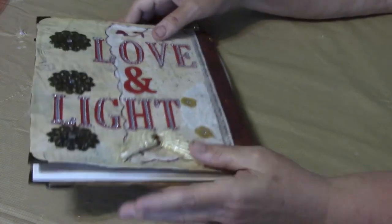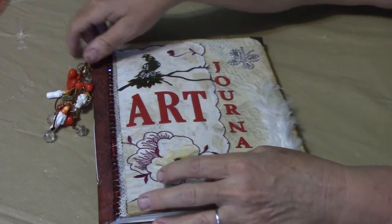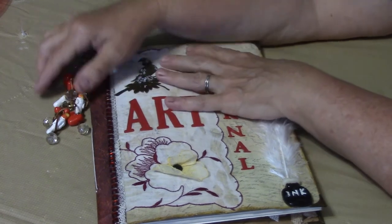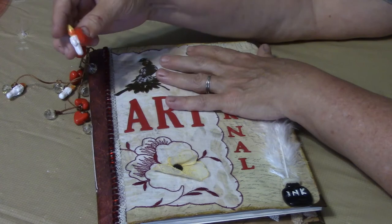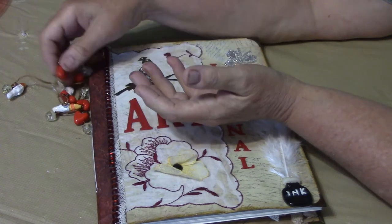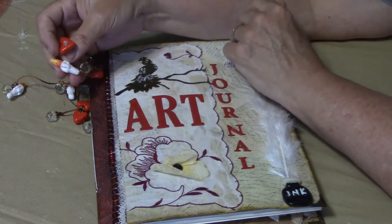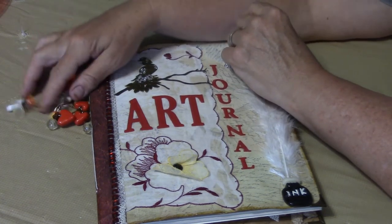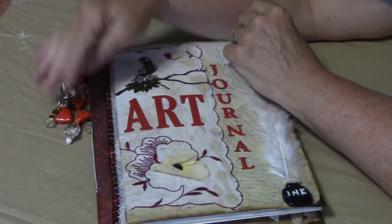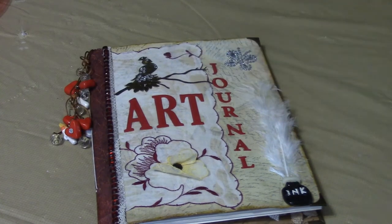If you want to know how to make these beads, I did this on the live stream earlier. What represents love is the heart, so I did all these polymer clay hearts on my little charm. The light represents God, so there's a candle representing the light. And crystals are always a positive thing to attach, so this is how I designed this one.